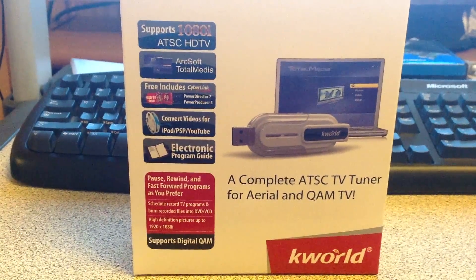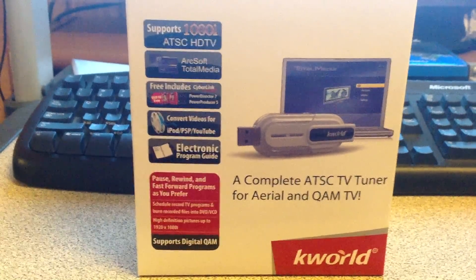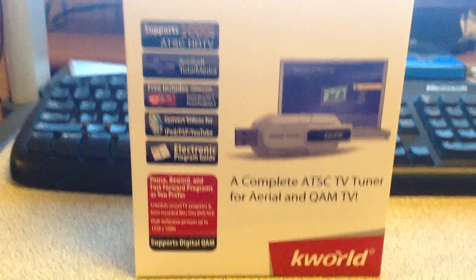It supports digital QAM. And I got it for $10 on Newegg. They had a deal on it on Black Friday, which is not bad — $10.